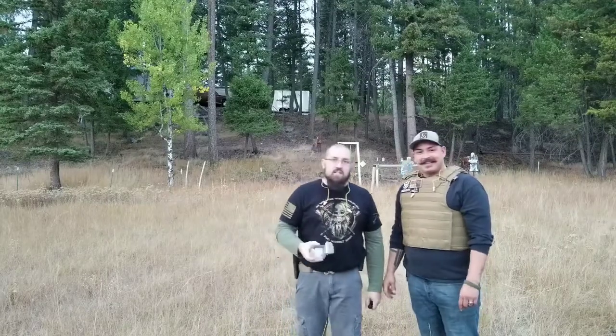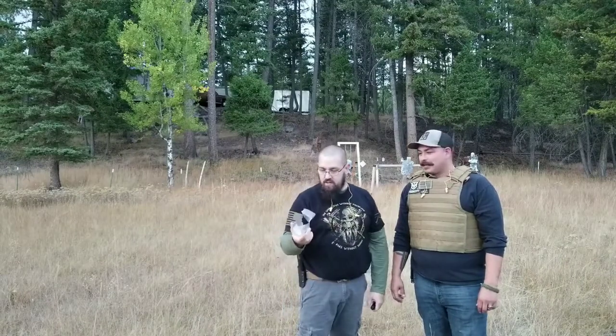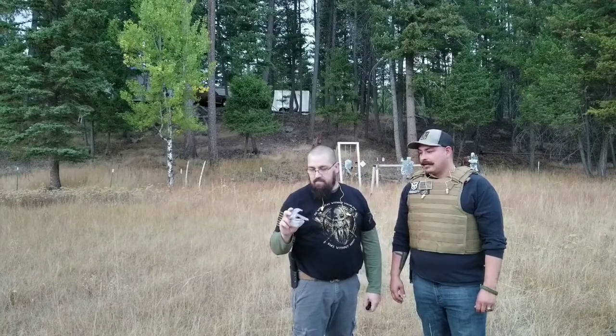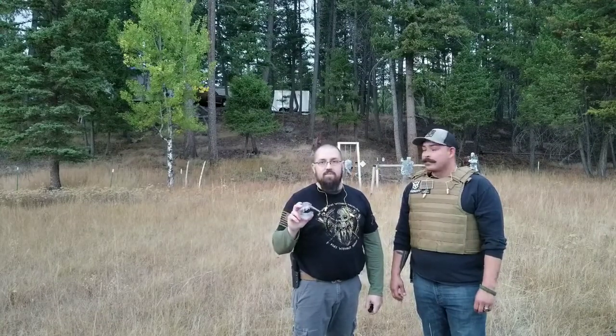Guys, I don't know if you can see that — I hit the very bottom of the Tannerite, the very top of the can, so I don't know if there just wasn't enough kinetic energy. It's a 7 mag we're using. Usually if I hit a rock next to it, it blows up. But it did not go off, so we're going to go ahead and air this the way it is.